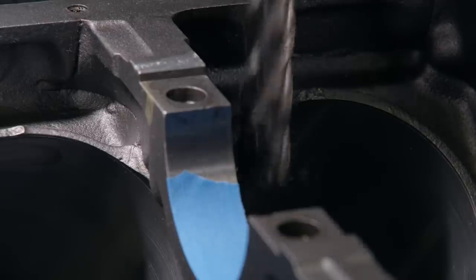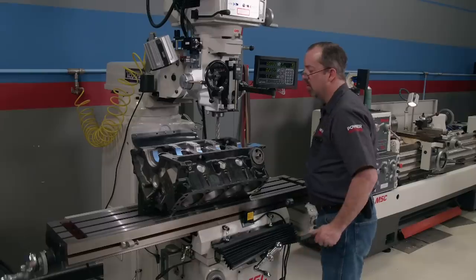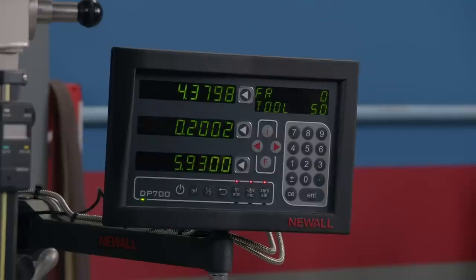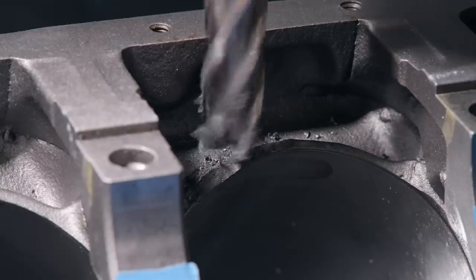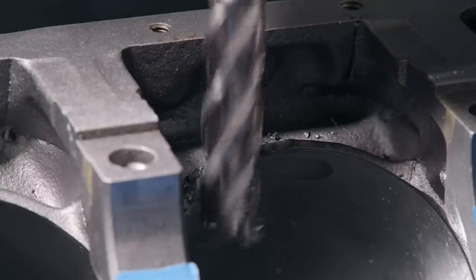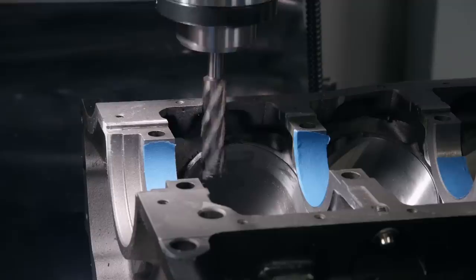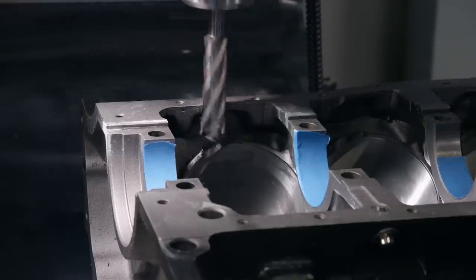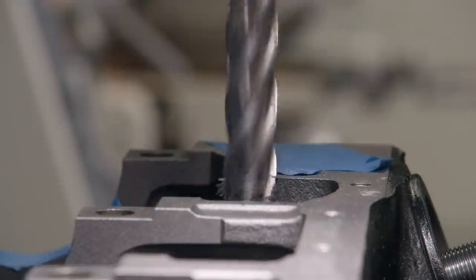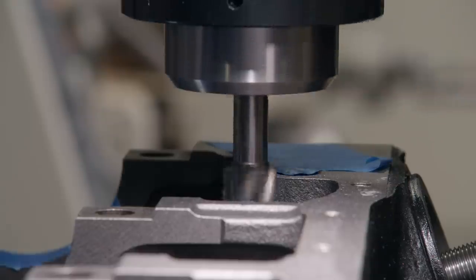Since we marked the center of the area where the rod bolt will interfere, it's easy to maintain centers for the others because we know the bore spacing of this Windsor is 4.380 inches. That's how far the mill table will have to move to reach the next clearancing location. Each area being clearanced gets several passes, removing a little material at a time to keep the cutter cool. This is considered plunge cutting. Getting too aggressive is hard on the tooling and can be catastrophic on the work piece.